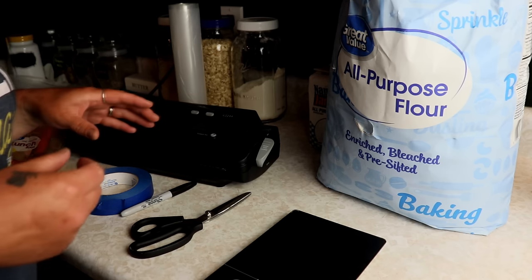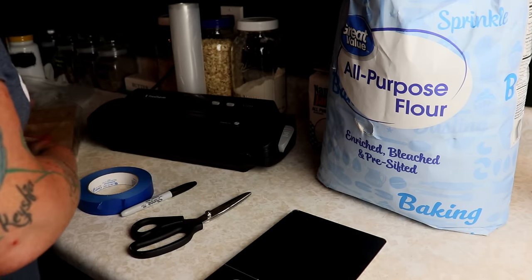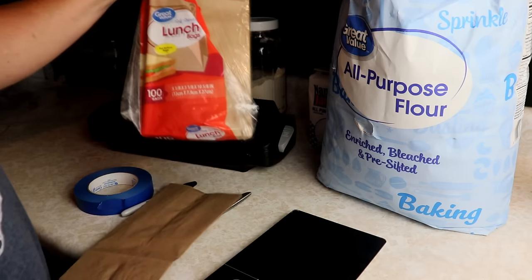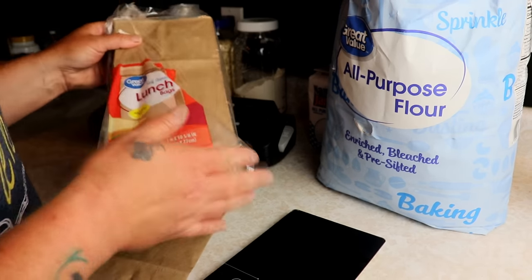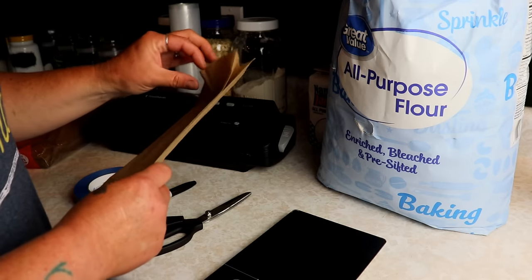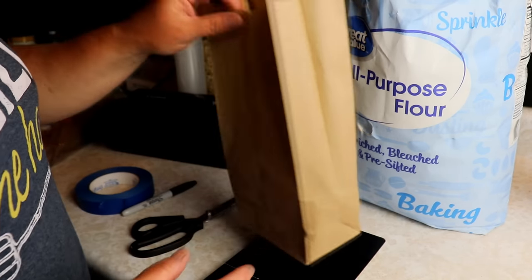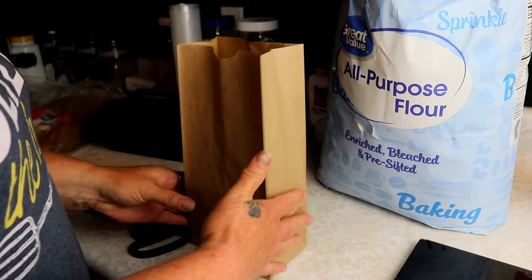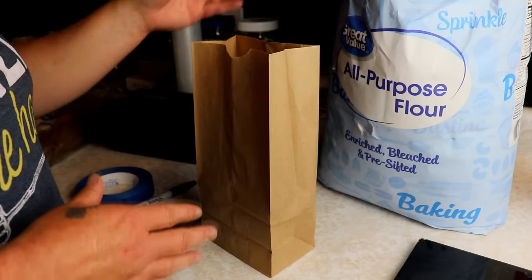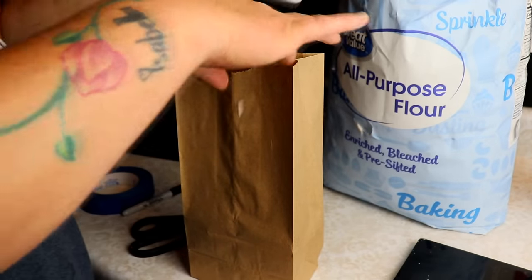The first way I like to do this is to take a paper bag — just one of these lunch sacks. You can buy a hundred of them for like a dollar at Walmart, or get them at the Dollar Tree. These work perfect. All you're going to do is put your flour in the bag. About 10 cups will fit in this bag, which comes up to about here. I'm going to measure it out by the cup right now and show you what 10 cups looks like.